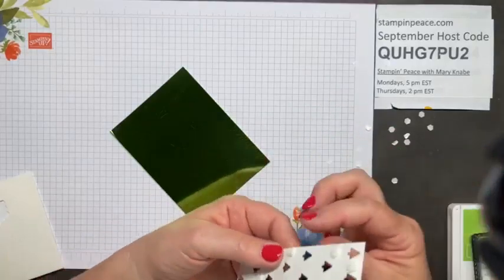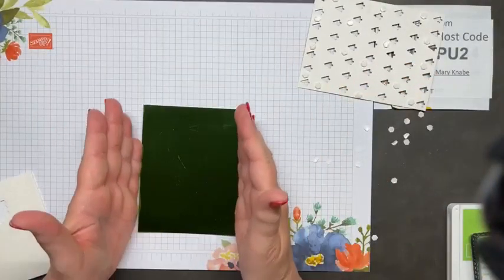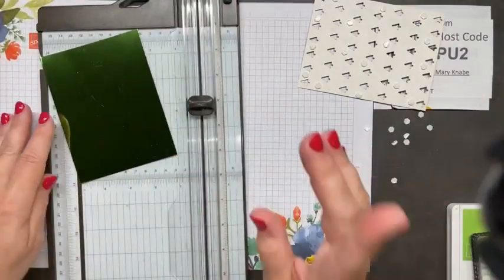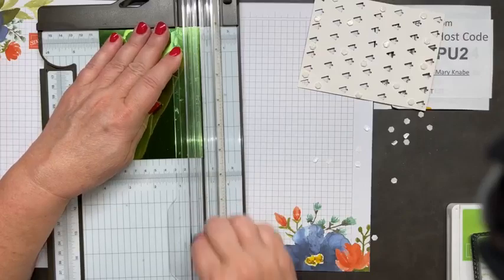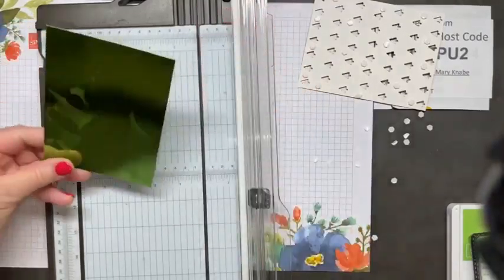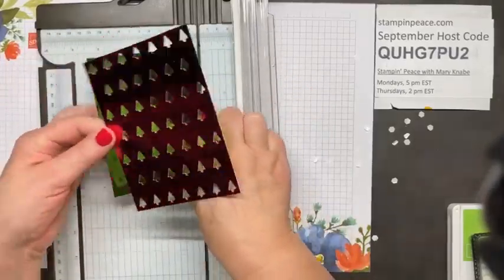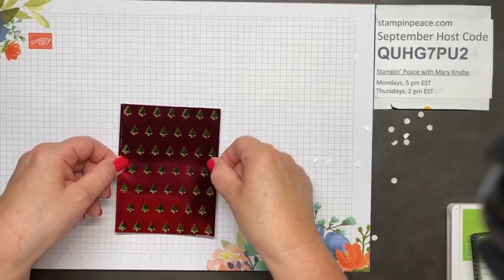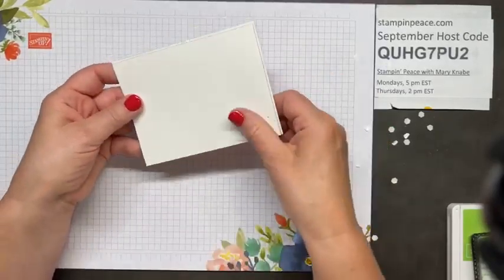I'll scoot this one over — it's a little too close to the edge. Then I just want to layer this on top of the other. Sometimes it can be hard to layer when they're exactly the same size, so you might want to cut this down just a smidgen — not even an eighth of an inch. If you go an eighth inch smaller on each dimension, it's going to be too small, and it will be difficult to make sure you have the green showing in all of the trees, especially at the very top and bottom. So if you're going to trim it, just trim a sixteenth of an inch.